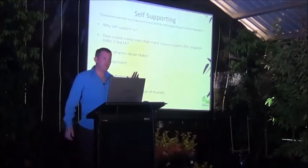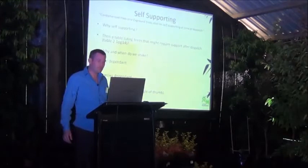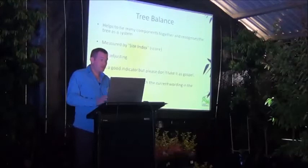The key thing with staking is the stem needs to have that movement. If it doesn't have the movement, you'll never fix it — it needs that free movement to keep thickening up.